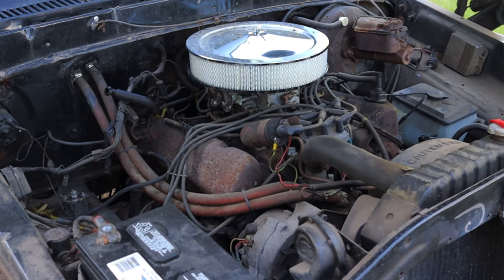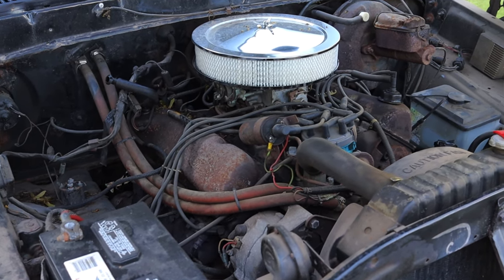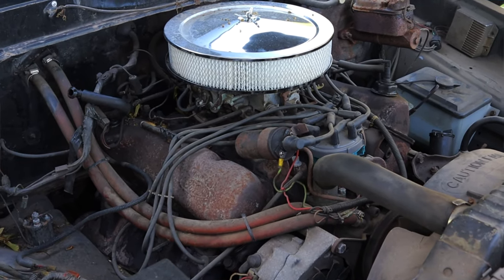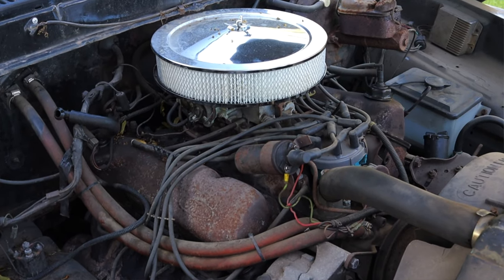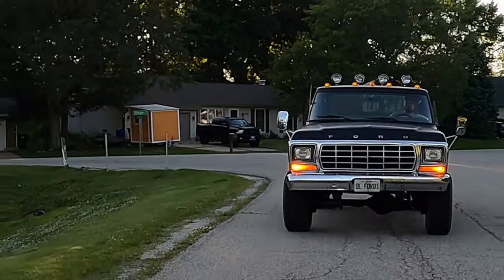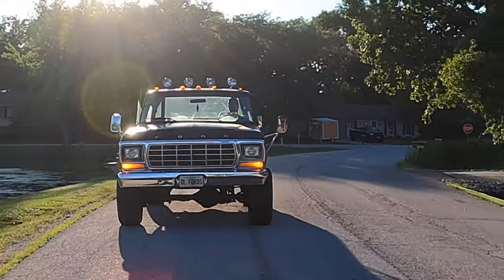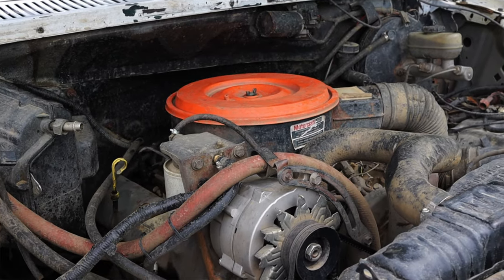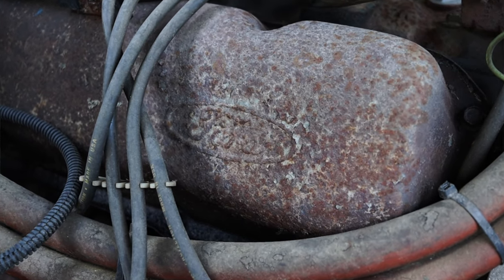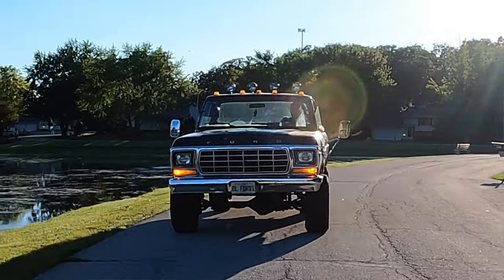The nice thing about these engines is the fact that they're simple to work on. They're big, lopey, throaty, lazy V8s, but they're easy to find parts for. This was actually before Ford put diesel engines into their lower-duty pickup trucks. For civilian models, they were not putting diesels in until the 1980s with the IDI and then later the Power Stroke of the 90s. So this was pre-diesel — if you wanted to pull, haul, or push something, you just had to get a bigger gas V8. Bigger was better back in that day.